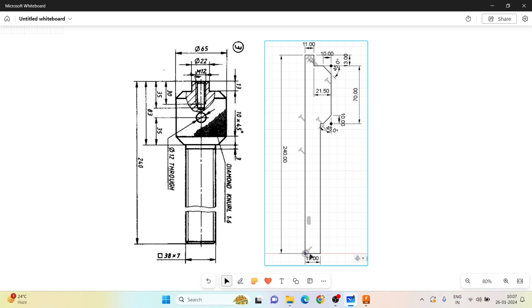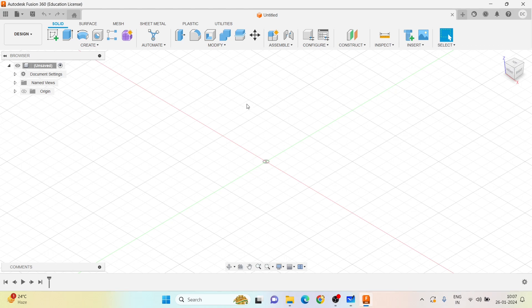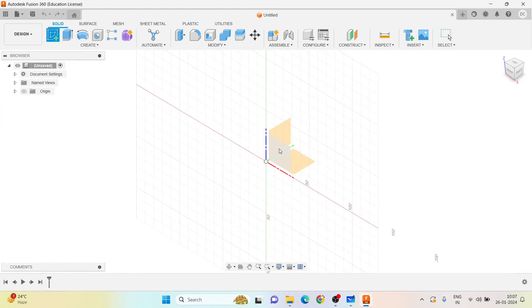The total height of the screw spindle is 240 mm, and from here it is 19 mm. I'll draw one vertical line and where it intersects the horizontal line, I'll trim off the excess. Then I'll apply the chamfer command with a distance of 10 mm and 45 degrees.